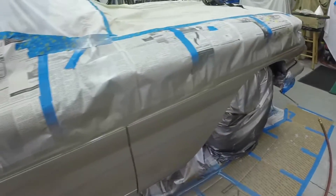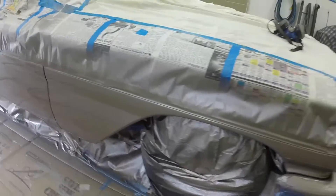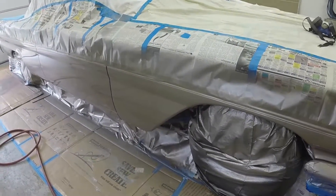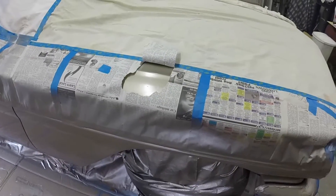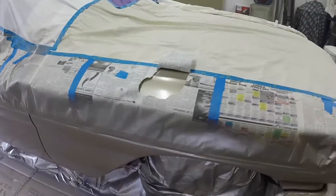It came out pretty good. Let it tack up, dry up, and then I'll start unmasking it and get a little more video of it. There's the original paint and there's the new paint — pretty darn good match. Now the light's hitting it differently so it might look a little different.